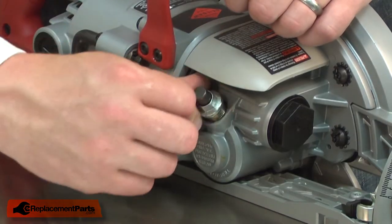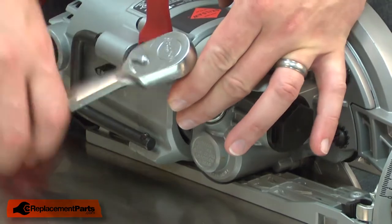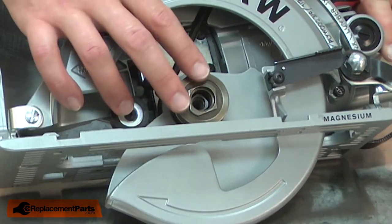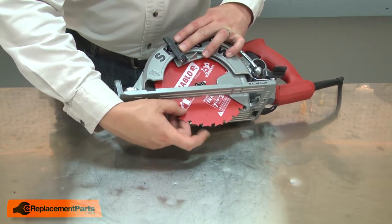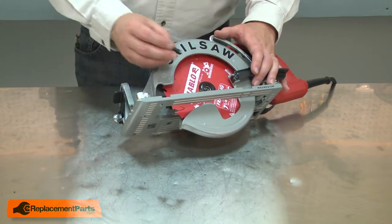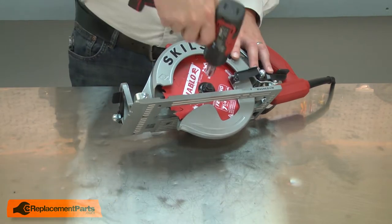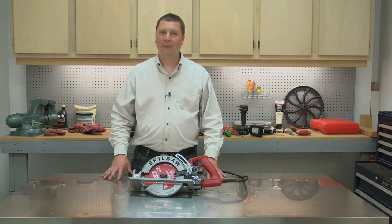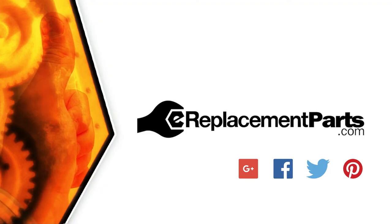With new oil in the gearbox, I can reinstall the filler plug. Then I'll reinstall the plain washer, align with the shaft and slide it into place. Now I can replace the blade. Remember, the threads on the bolt are reverse thread. And now you know how to replace the ball bearing in your power tool. Be sure to check back often for new videos and expert advice. If you found this video helpful, give us a thumbs up and leave a comment.